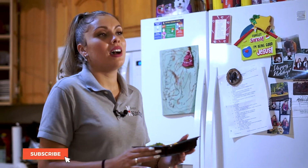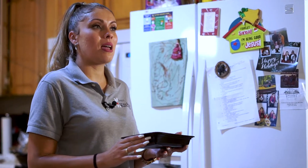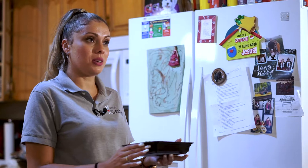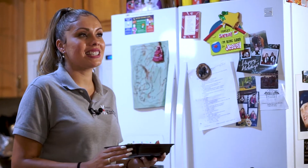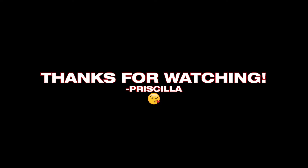If you haven't already, make sure to subscribe, hit the like button, turn on your push notifications, and make sure to share this video with somebody you think may love this recipe. I'll see you guys next time. Bye-bye!